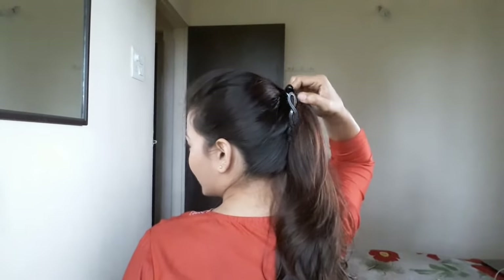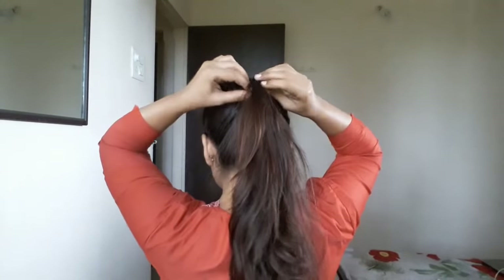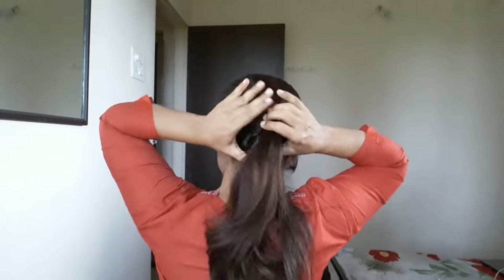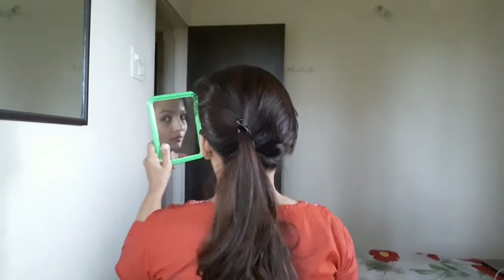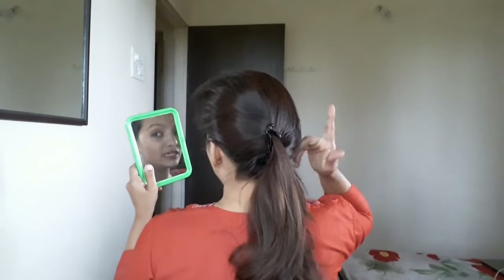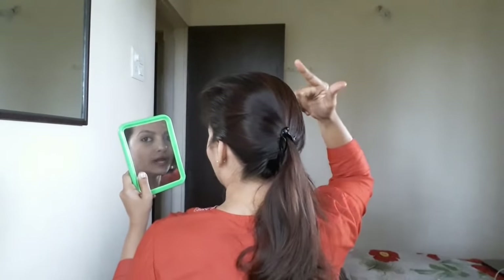If you leave it below, I will show you that also. You can see — this is how it looks if you leave it below. So make sure to tie it at some height.